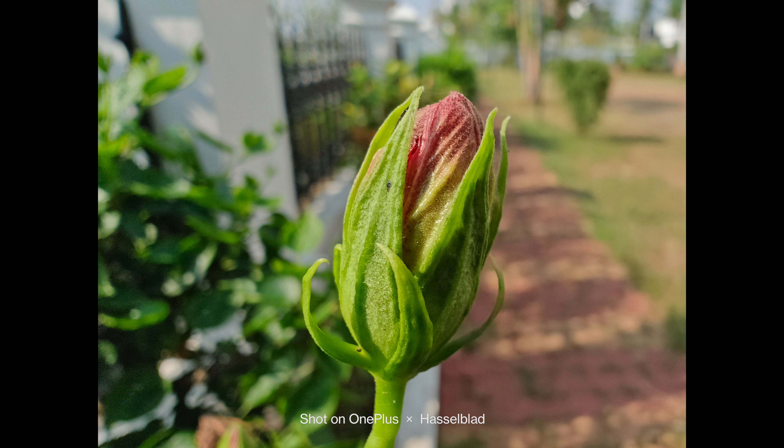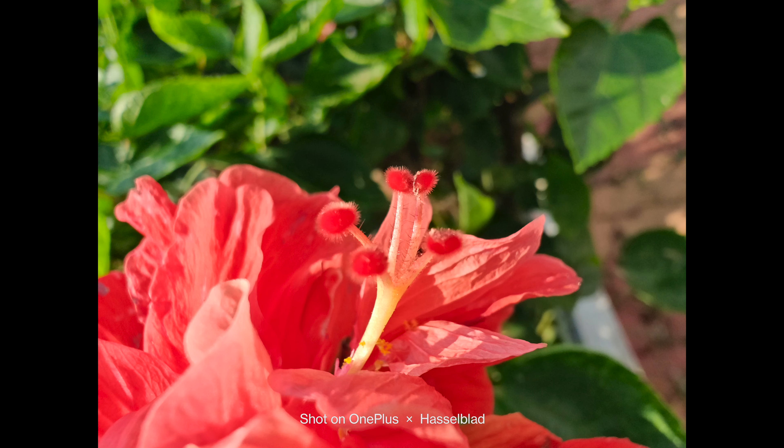While last year there was no dedicated macro sensor, this time macro is handled using the ultra-wide angle camera and it works very well. There are good sharpness levels on offer, and this is probably the best macro implementation we have seen on a OnePlus device — with good sharpness and details on offer.